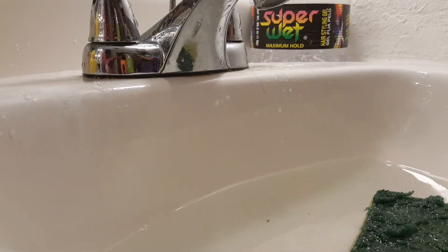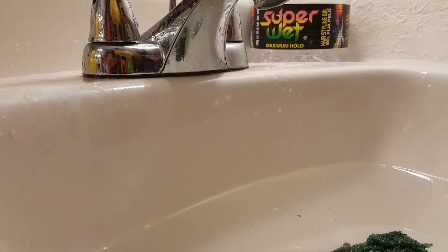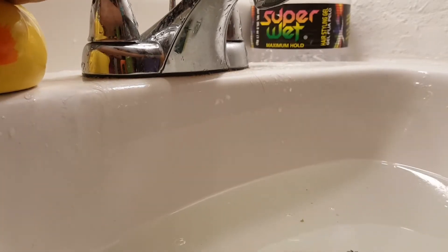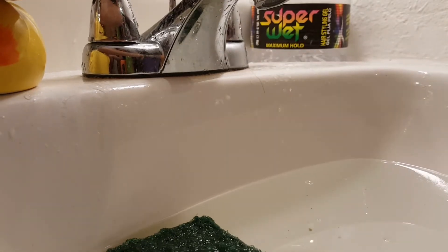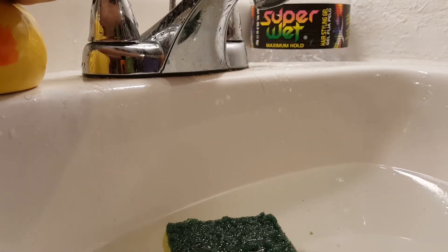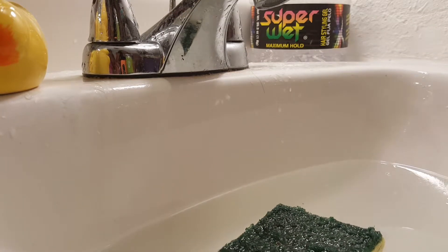My sister is doing behind the scenes, and if you want to see the behind the scenes then check out our channel, which is Little Gamer. I just put flash on — there's no soap, what the heck! I'll be back. Okay, so we have a whole ton of soap on.